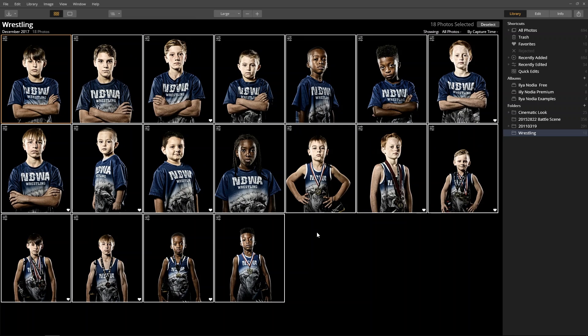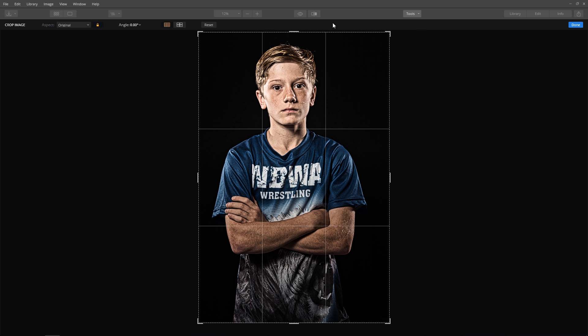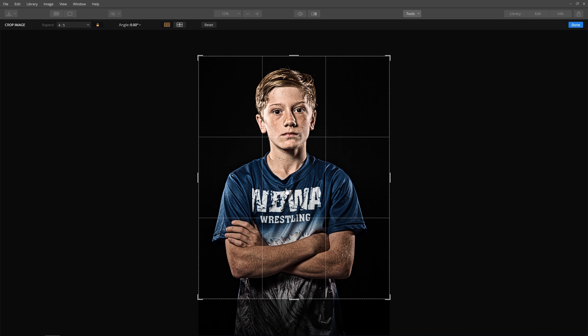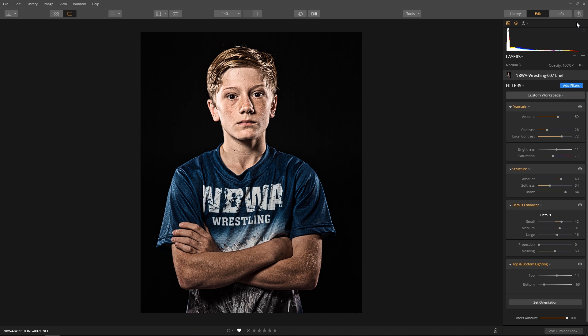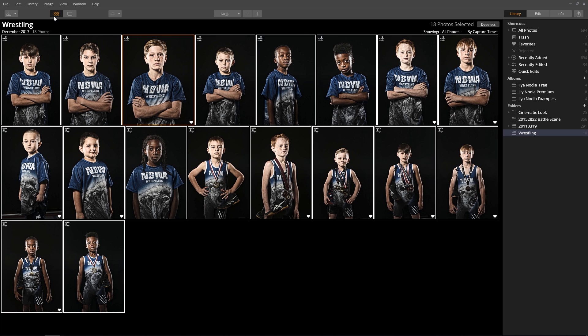Now press Ctrl or Command+D to deselect all the images. Next, let's crop the images for 8x10 and 16x20 prints. Click the Done button to apply the crop. We could have applied the crop when we created the sports look, but we may not always print all images as 8x10s or 16x20s, so it's best to make this a separate step. Return to the library panel and apply the crop to all images — press Ctrl+C to copy the crop, Ctrl+A to select all, and Ctrl+V to paste the crop.